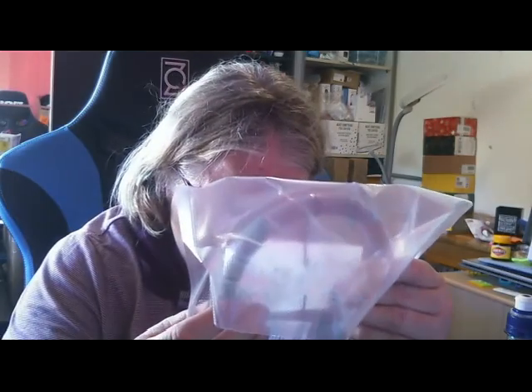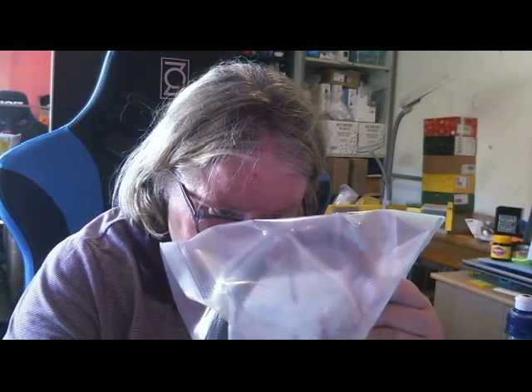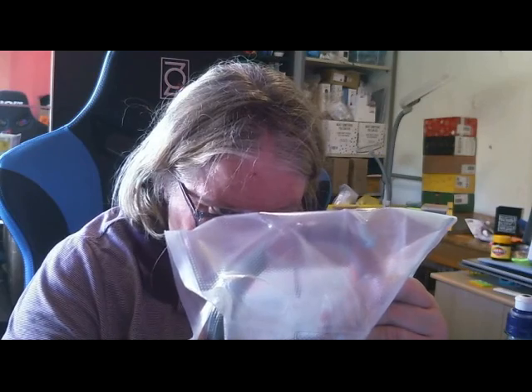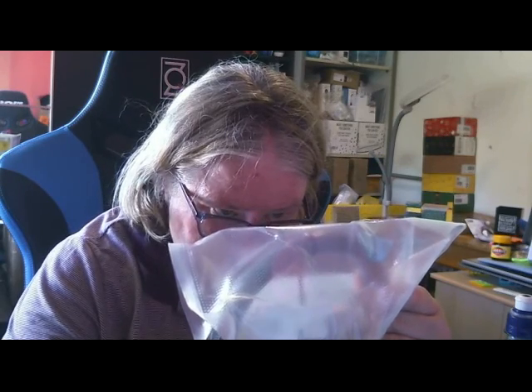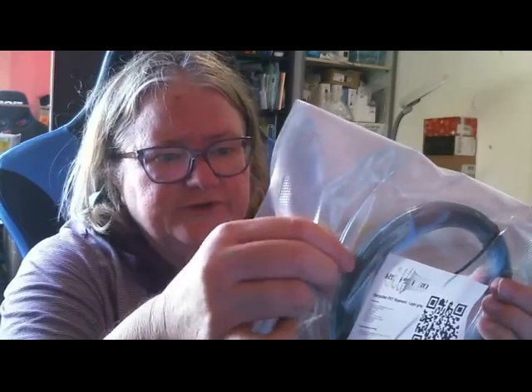This is REPEC 3D Recycled PETG Filament Light Grey. Stronger and more flexible than ABS and PLA, and REPEC is 100% recycled. That will be very interesting to print with.